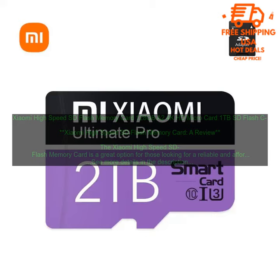Overall, I am very happy with the Xiaomi High-Speed SD Flash Memory Card. It is a reliable, affordable, and durable SD card that is perfect for a variety of uses.